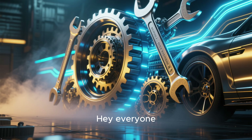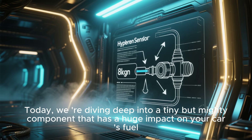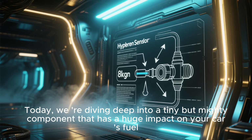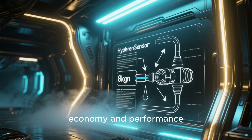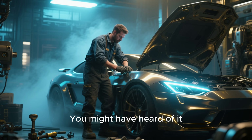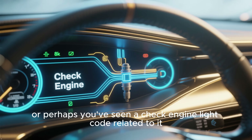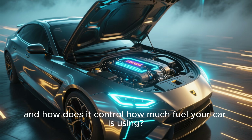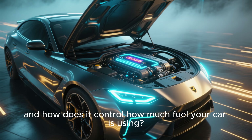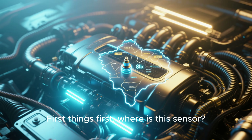Hey everyone, and welcome back to Code Mechanic. Today, we're diving deep into a tiny but mighty component that has a huge impact on your car's fuel economy and performance — the oxygen sensor. You might have heard of it. Maybe a mechanic mentioned it, or perhaps you've seen a check engine light code related to it. But what does it actually do, and how does it control how much fuel your car is using? Let's get under the hood and find out.